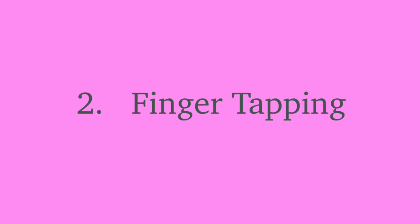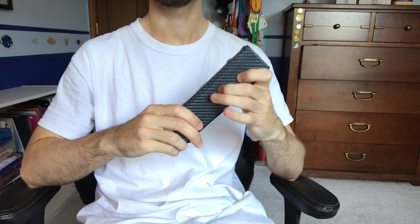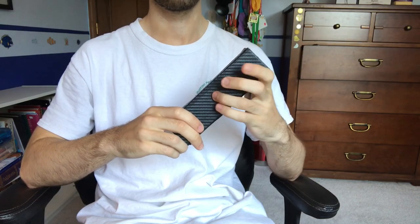Number two: finger tapping. This is basically the same thing as mental practice, except you just act out the fingerings for your instrument on another object. I often use my glasses case since it's similar to the size of my viola's neck, but other times I just use my hand. If you're doing this in public, people might think you're a little bit insane, but if you're a music major like me, then that's not that far from the truth anyways.